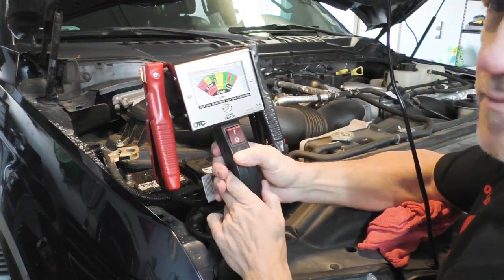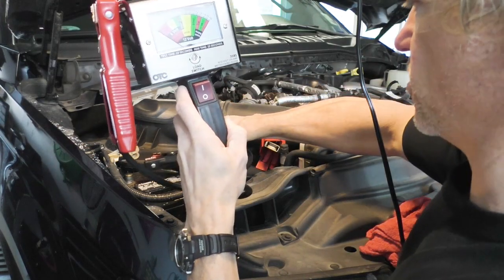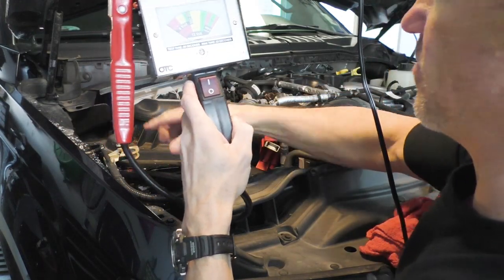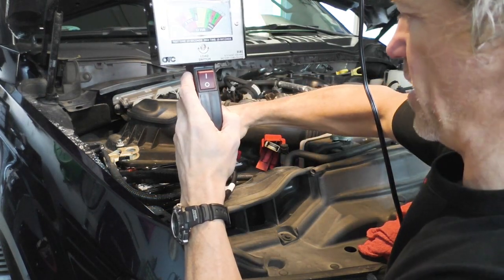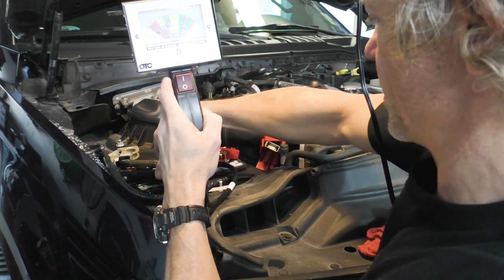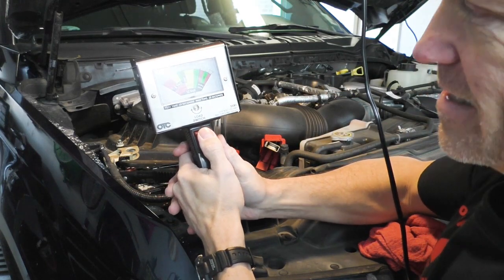Here's our new tester. What we are going to do is hook our ground side up first, and then we're going to hook our positive side up just like so. We're going to hit the load switch for 10 seconds.